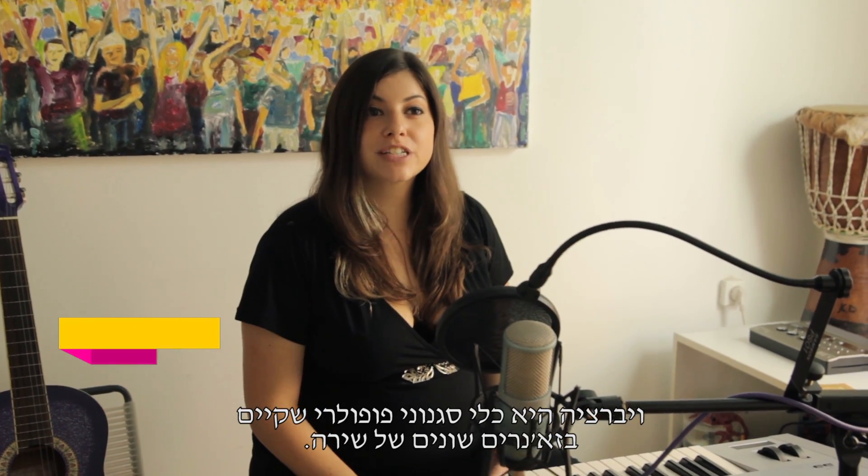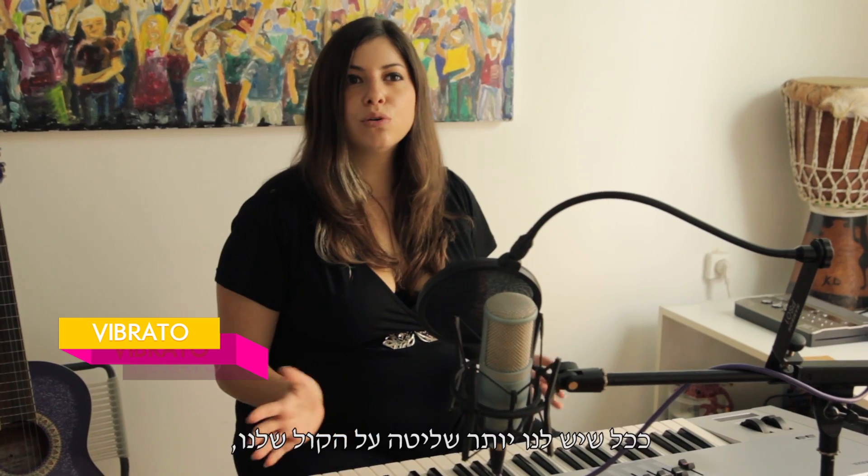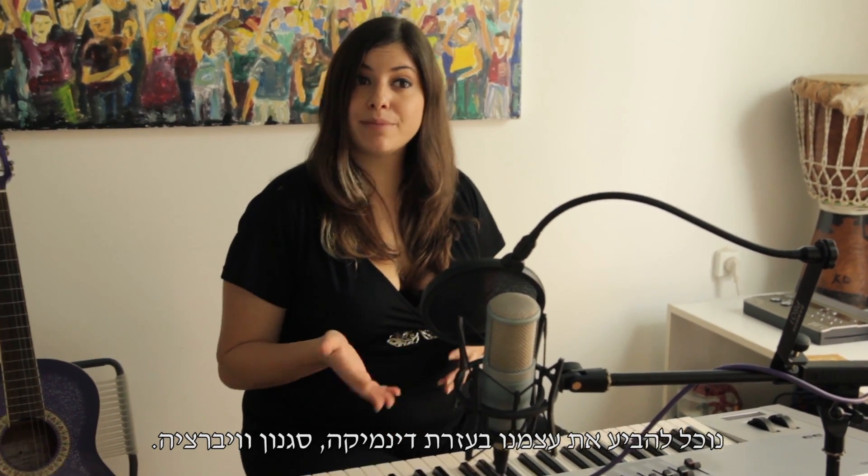Vibrato is a popular form of expression found in different genres and styles of singing. The more control we gain on our voice, the better we express ourselves with dynamics, style, and the use of vibrato.